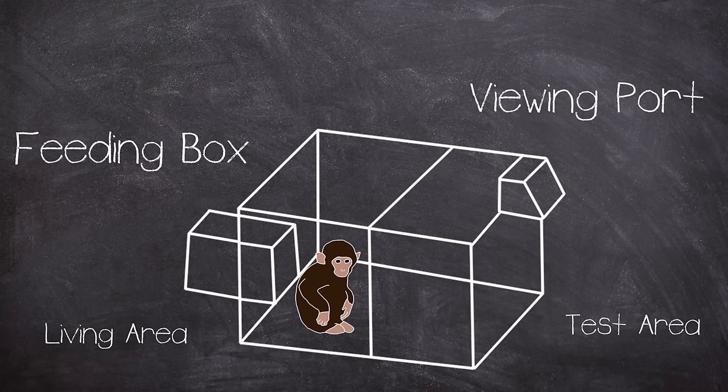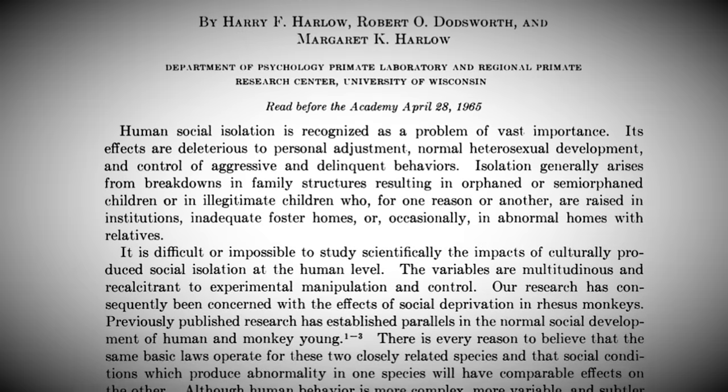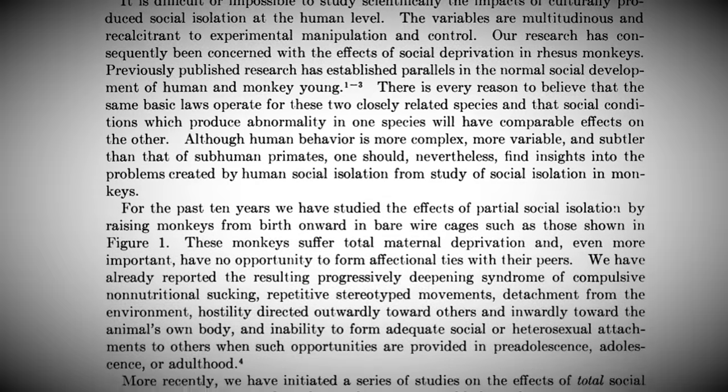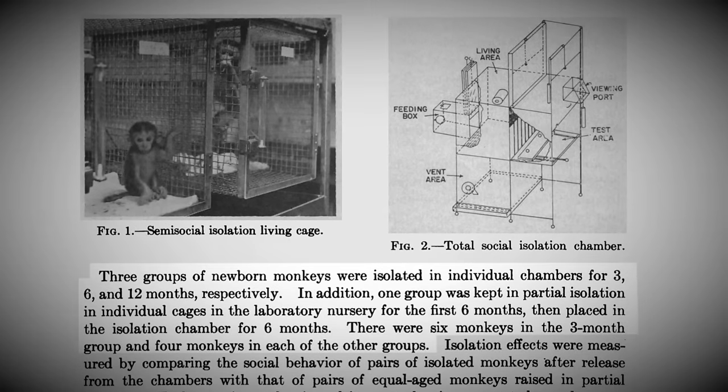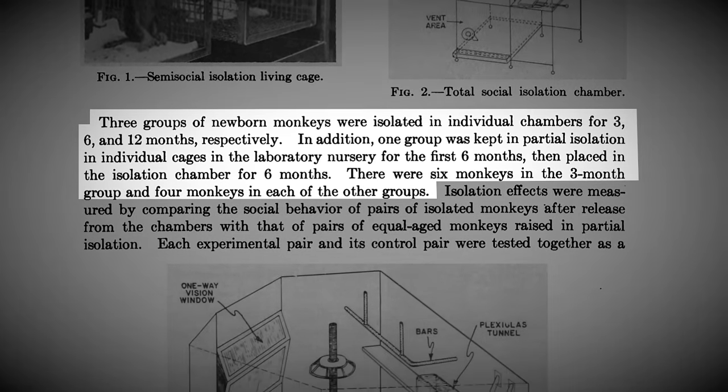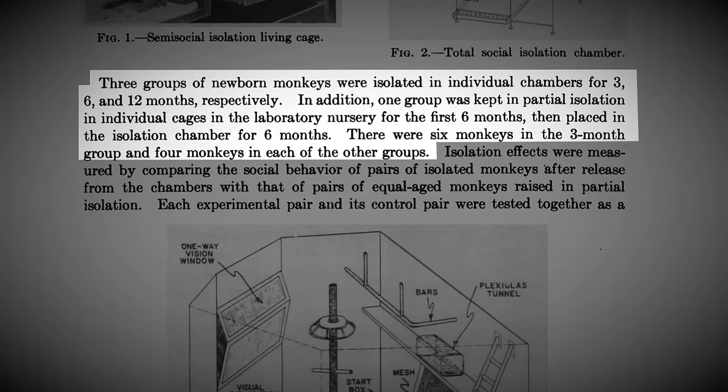Observations were made by one-way vision slits and a test area. In the 1965 paper on the total isolation studies, Harlow describes the experiment setup. Three groups of newborn monkeys were isolated in individual chambers for 3, 6, and 12 months respectively. In addition, one group was kept in partial isolation in individual cages in the laboratory nursery for the first six months, then placed in the isolation chamber for six months. There were six monkeys in the three-month group and four monkeys in each of the other groups.